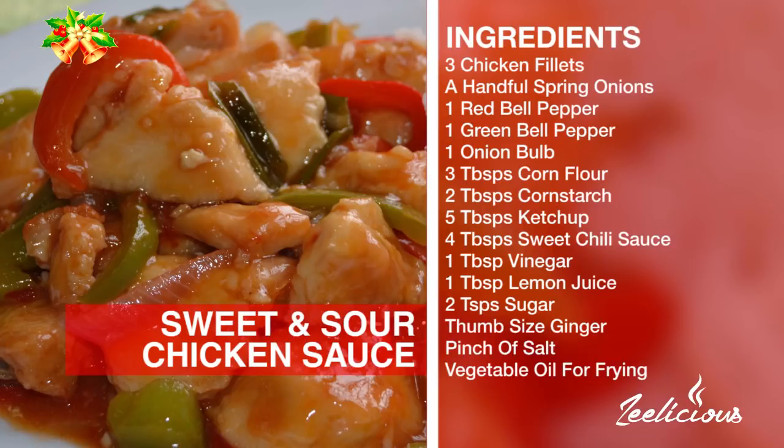Let me introduce you to the ingredients for this recipe. You'll need three chicken fillets, a handful of spring onions, one red bell pepper, one green bell pepper, one large onion bulb, three tablespoons of all-purpose flour, two tablespoons of cornstarch, five tablespoons of ketchup, four tablespoons of sweet chili sauce, one tablespoon of vinegar, one tablespoon of lemon juice, two teaspoons of sugar, one thumb-sized ginger, a pinch of salt, and some vegetable oil for frying.